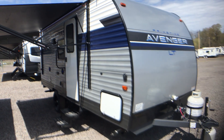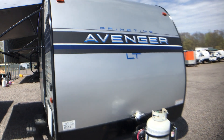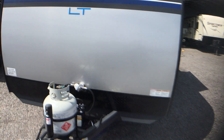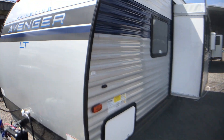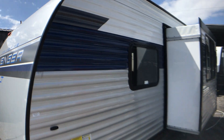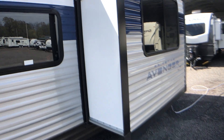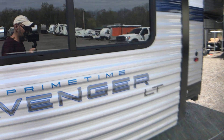This afternoon, I'm shooting a video of one of our brand new Primetime Avengers. This is an LT model — a very well-equipped, smaller travel trailer. It has one slide-out, 21 feet from ball to bumper, and it weighs in right around 3,400 pounds. It's a nice-looking trailer on the outside with the blue stripes, blue and silver and white. Again, it's a Primetime Avenger LT.